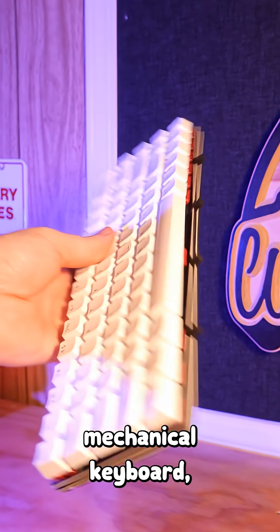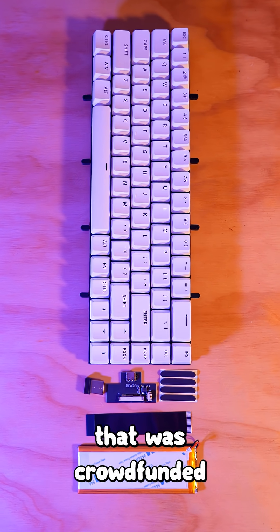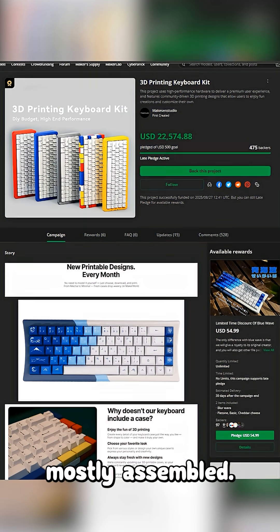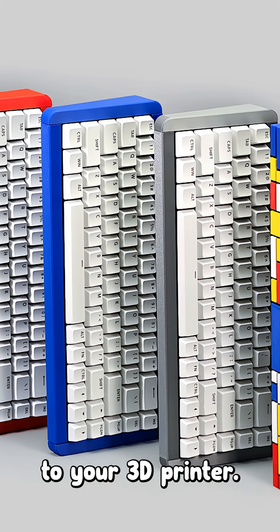This is a mechanical keyboard, or most of it anyway. This is a kit from Make Sense Studio that was crowdfunded over on Maker World. It comes mostly assembled — all that's left for you to do is pick one of the many case designs available and send it over to your 3D printer.